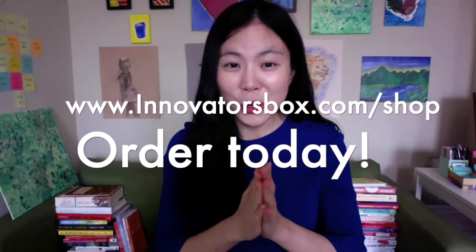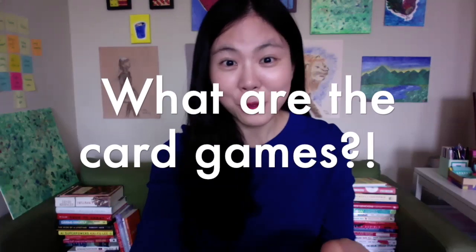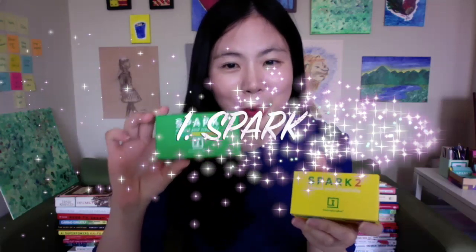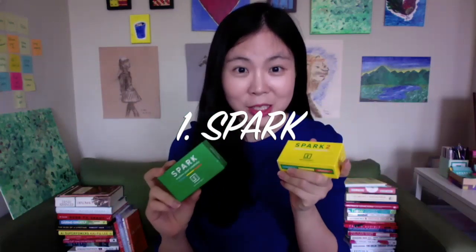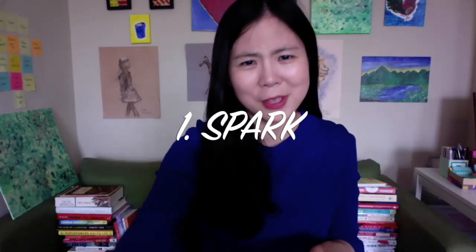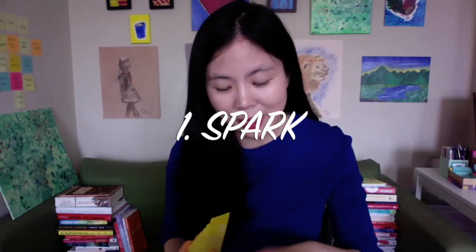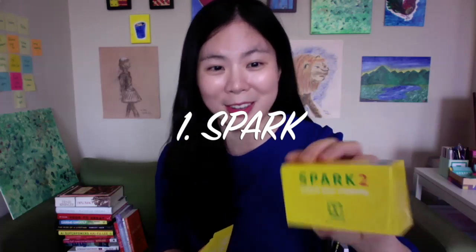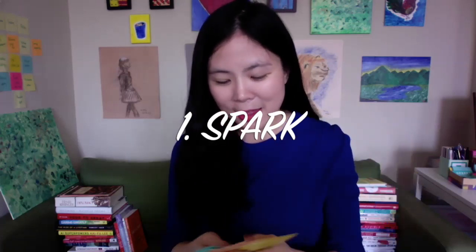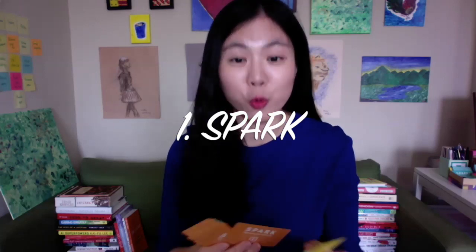What are the card games? I have three different types. First, I have the Spark series — Spark One and Spark Two — which are great for icebreakers, team building, and getting to know your friends and family members really deeply. They come in three different colors: yellow is level two, so if you want harder questions, you'd pick yellow. Sample questions include: how would you describe how you feel right now in a dance?